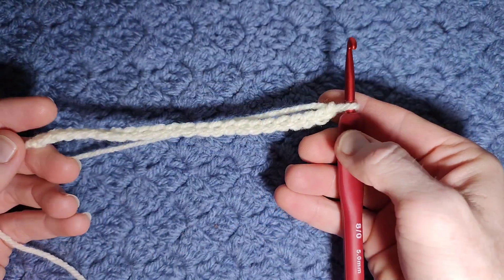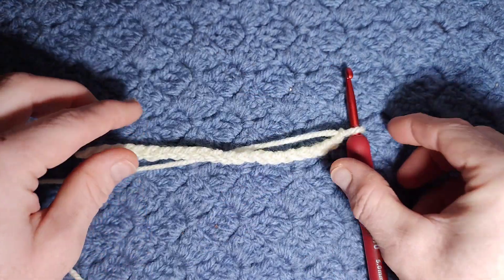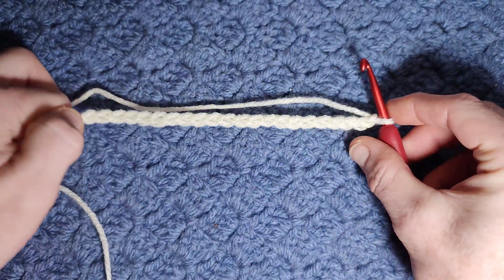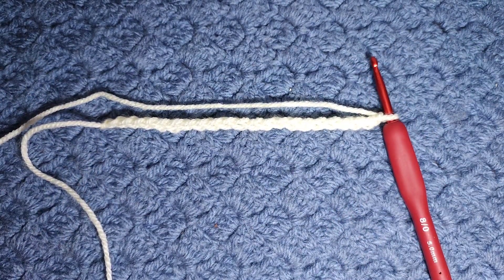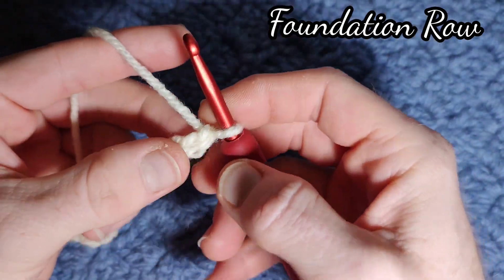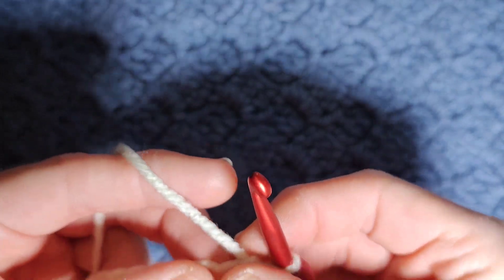You will need some yarn with the recommended hook size — I've just got some Aran weight — and you will need a multiple of four plus two, and then we'll begin. So multiples of four plus two.